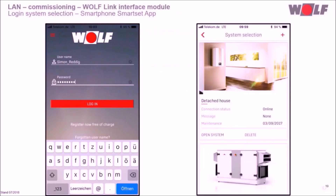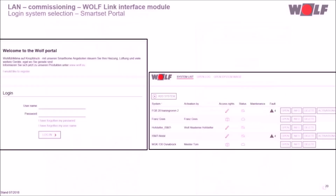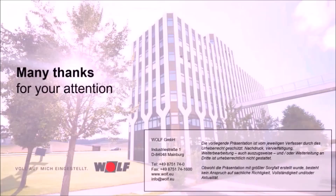After the commissioning assistant, the full functionality of the SmartSet app is available worldwide. If several systems are assigned to your account, you can select the desired system in the system selection. You can also log in with your SmartSet access data in the online SmartSet portal to operate, program and monitor the system from your PC worldwide. Now we have reached the end of the webinar — enjoy the Wolf SmartSet system, goodbye!